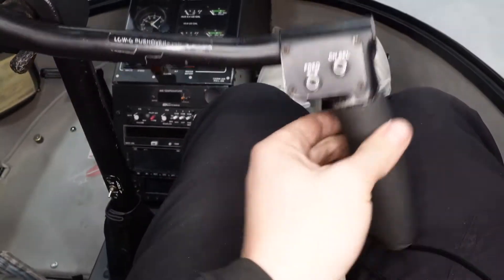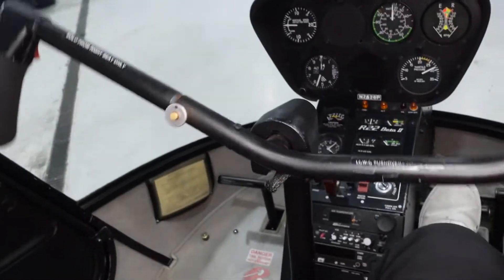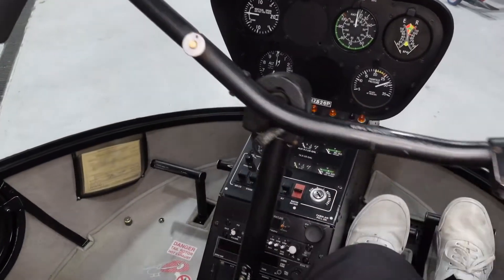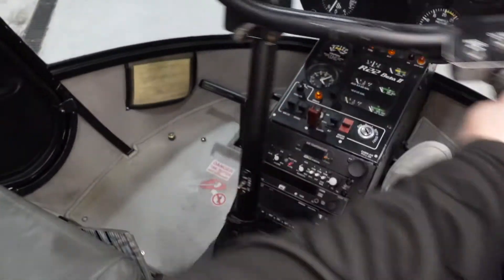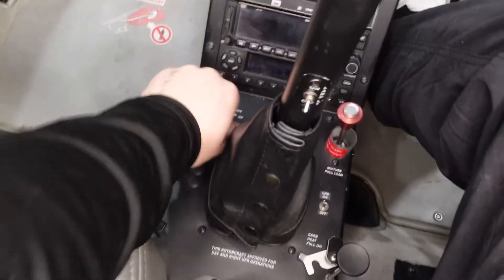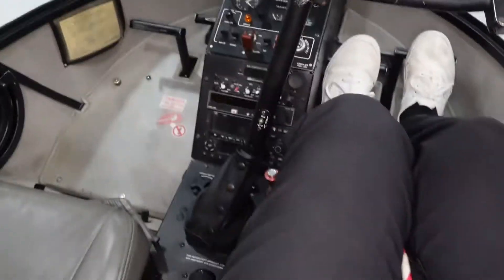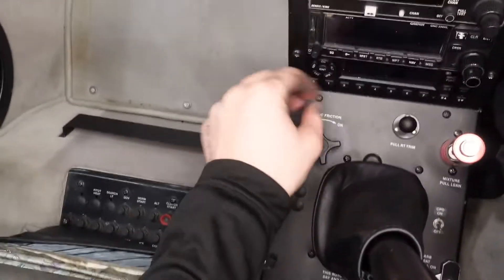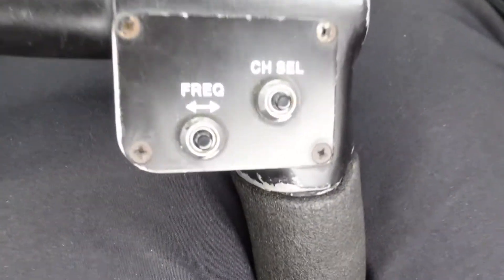Here is our cyclic. The cyclic is how we tilt the rotor disc. Right now it's in my hands and I can pass it over to the left-hand pilot. Just rotating the cyclic grip doesn't actually do anything — what controls the disc is when we move the cyclic bar itself. We also have cyclic friction here, which puts pressure on the cyclic so it doesn't move freely. When cyclic friction is on, it keeps it sturdy in place — we normally don't fly with it on.